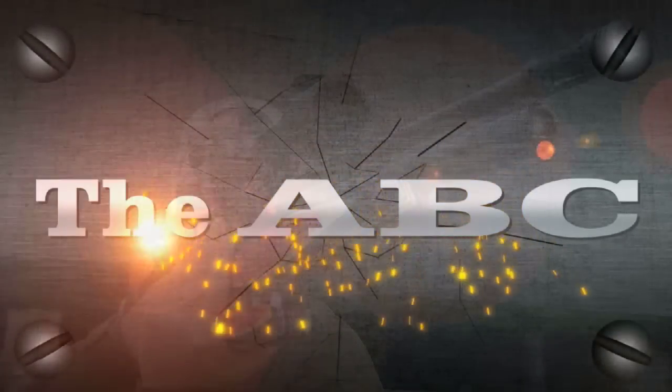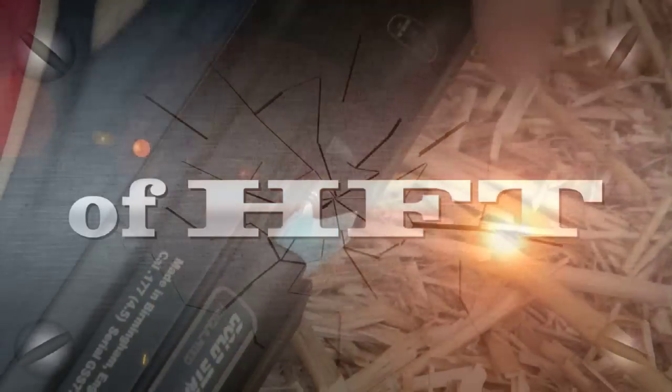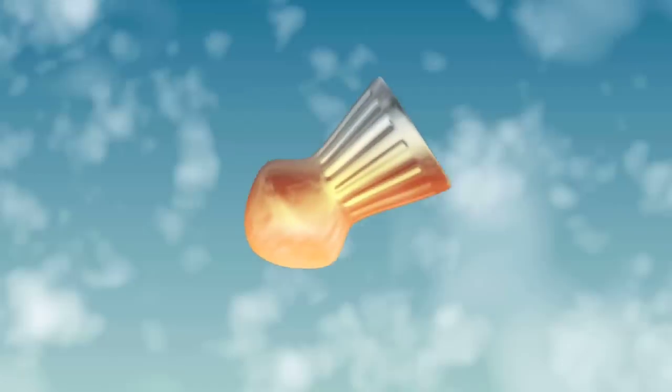Welcome to Airheads. Coming up: the ABC of HFT as Roger Late gets stuck into his new guide to the world of competitive airgunning. We have Hot Air, we have Airstreaming. But first, want to record 4K through your scope? We have the technology and it's the only one in the country.